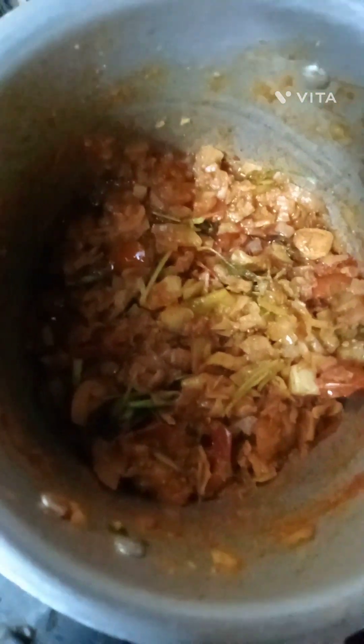We are ready for lunch and dinner. All the rice is not finished. Let's become a chicken this week.